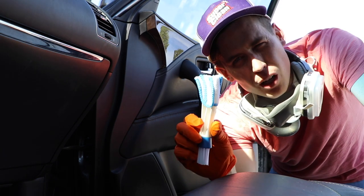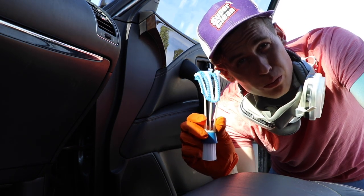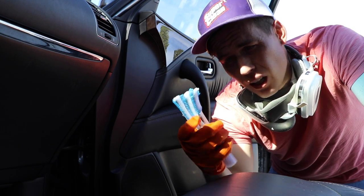The Pro Elite Detailing Brush — a piece of crap or a piece of gold?